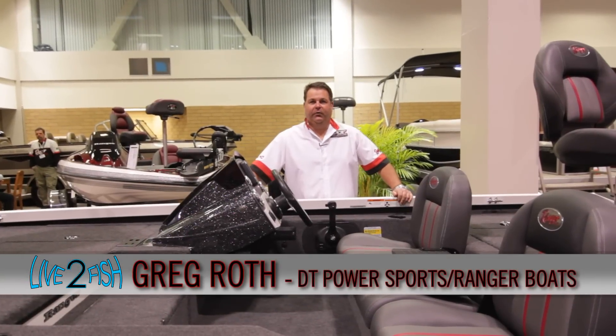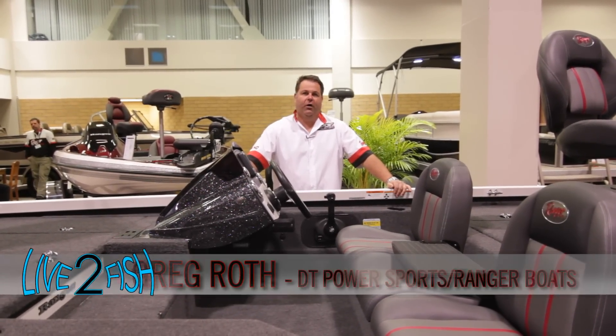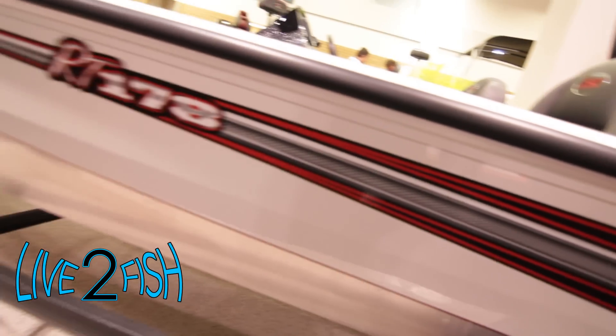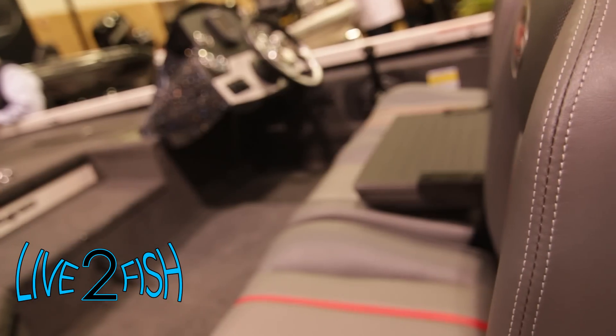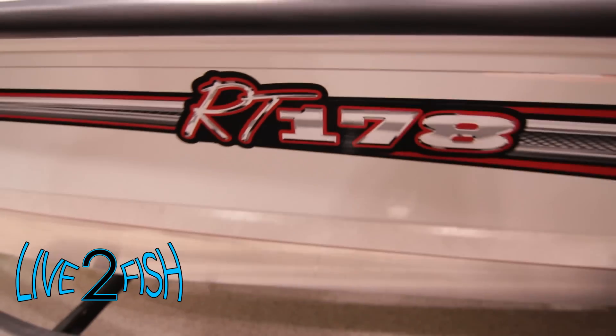Hey guys, it's Greg Roth here with DT Power Sports and Ranger Boats. I'd love to introduce the new RT 178 all-aluminum welded hull by Ranger. Ranger's been in the aluminum business before — we have reintroduced this boat, built by Ranger for Ranger customers, with the same quality control and fit and finish as we're known for in our fiberglass boats.